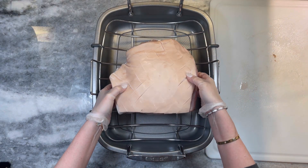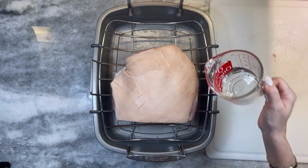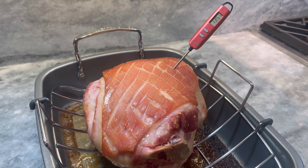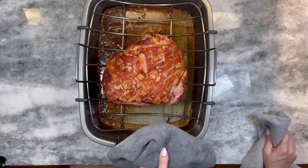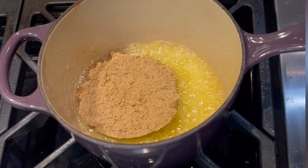Now your cured ham is ready to cook. Transfer the ham to a rack in a roasting pan and add two cups of water to the bottom of the pan. Bake in a 325 degree Fahrenheit oven until the internal temperature reaches 135, then crank the oven heat up to 450 degrees and continue cooking until the skin is crispy. Set under the broiler if needed.